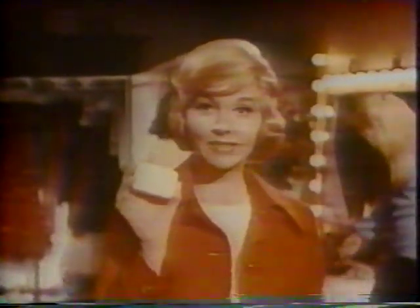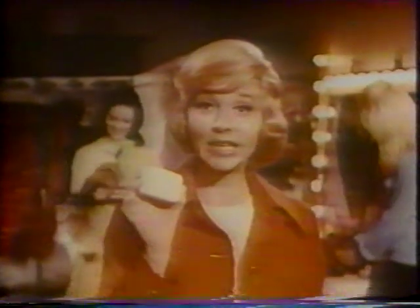These young girls just asked me what I use to keep my skin looking so soft. Well, here's what I use: new super lathering Camé. It gives twice the lather old Camé did. Girls, come here — let me show you my new discovery.